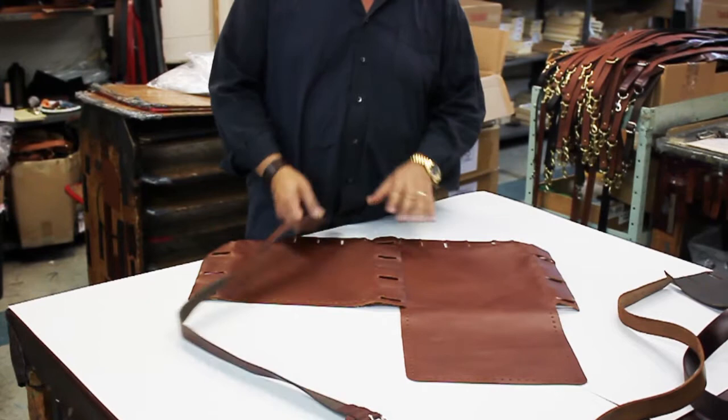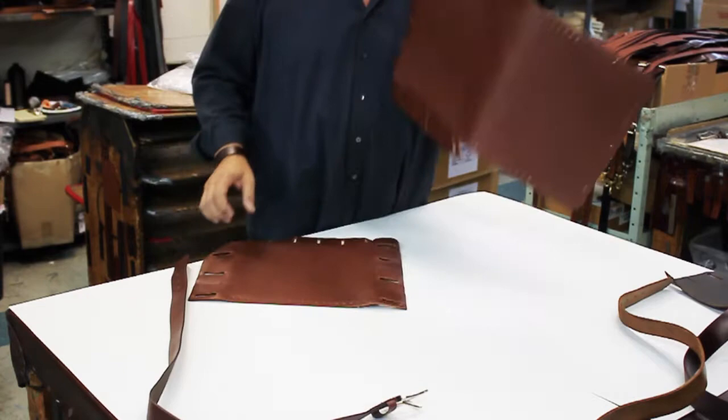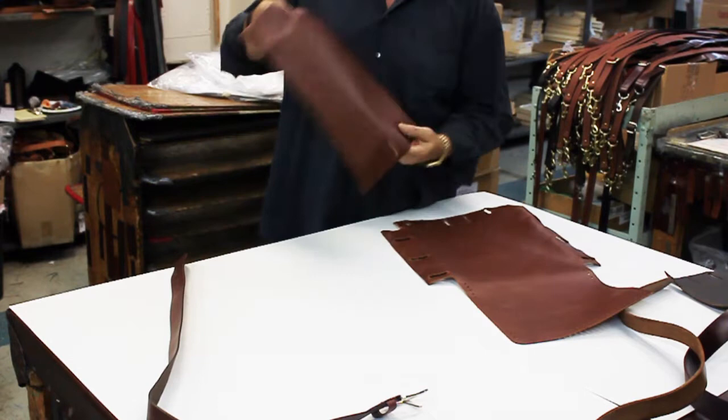Today we are going to introduce you to build your own bag. You're going to start with basically two pieces. The first one we call the flap, and the other is the front of the face.